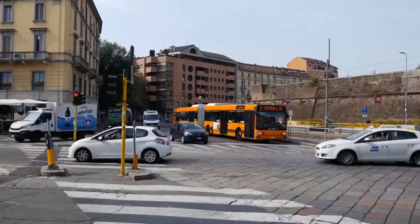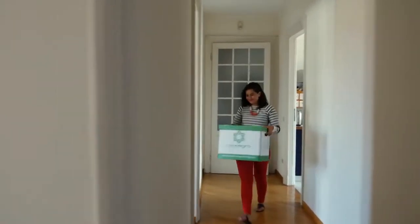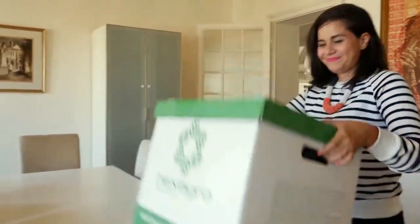Have you ever wondered how to feel closer to nature in your house? This is the Living Farming Tree, a uniquely designed plug-and-play system to grow food anytime, anywhere.